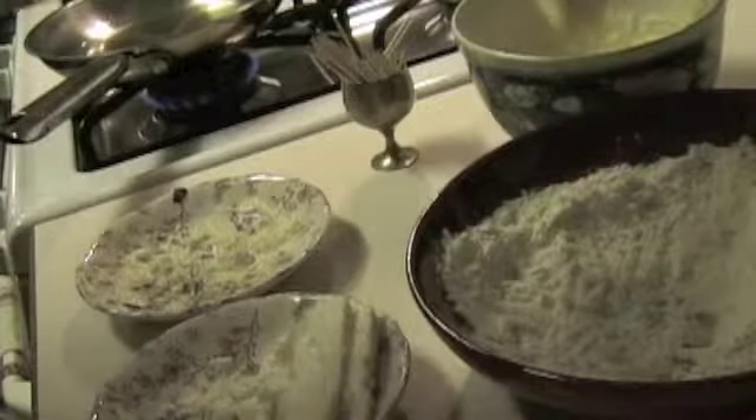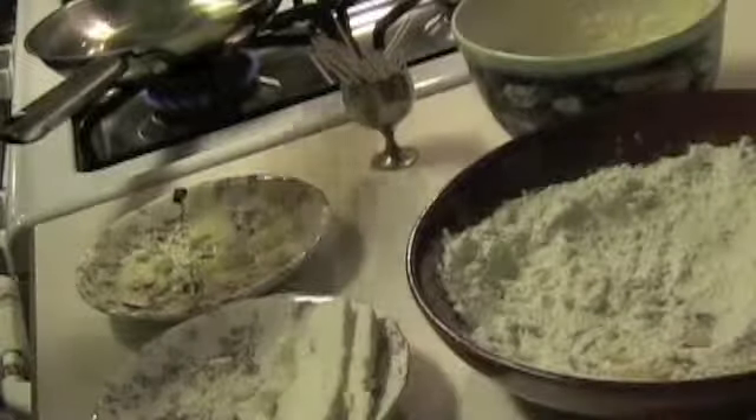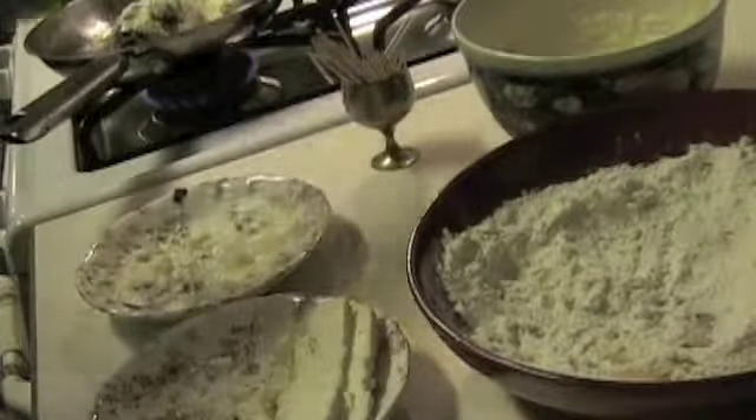And now we go to hot oil, okay? Be very careful. Slowly, so we don't splatter. I am going to bring you closer so you can see the nice color it's getting.